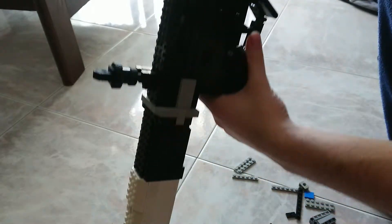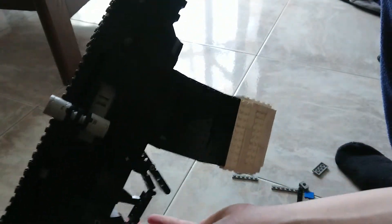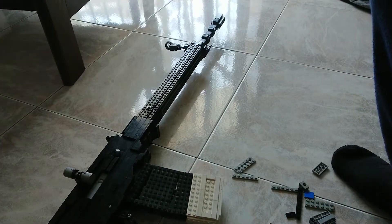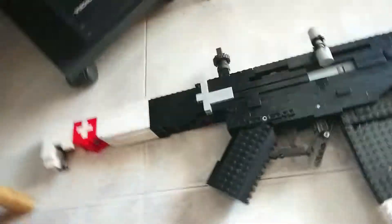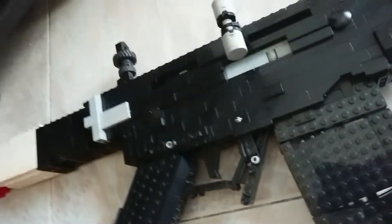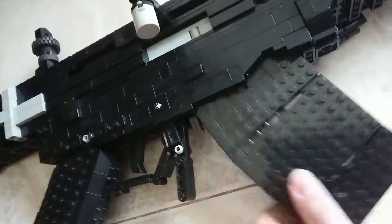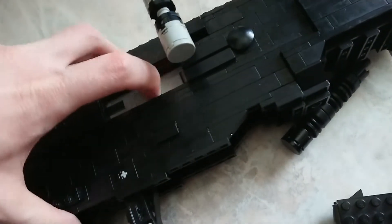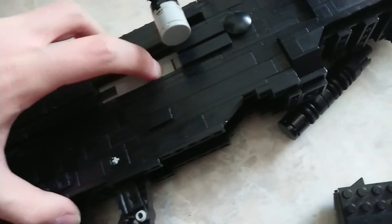There's still some tests to do, but the gun is huge — it's monstrous, it's extremely big — and it's almost finished. Just have to deal with some technical difficulties.